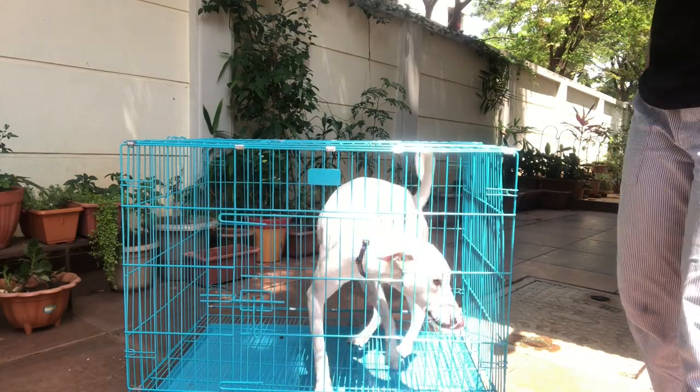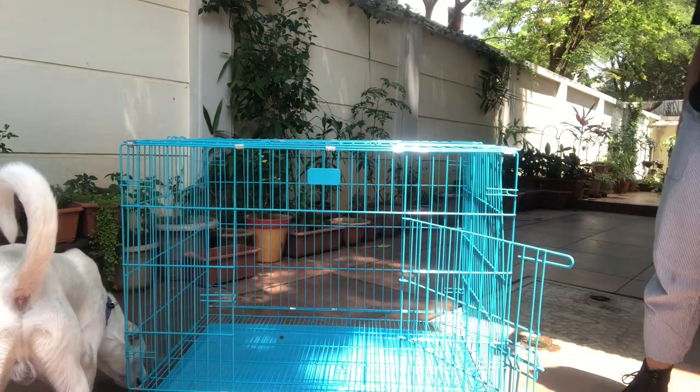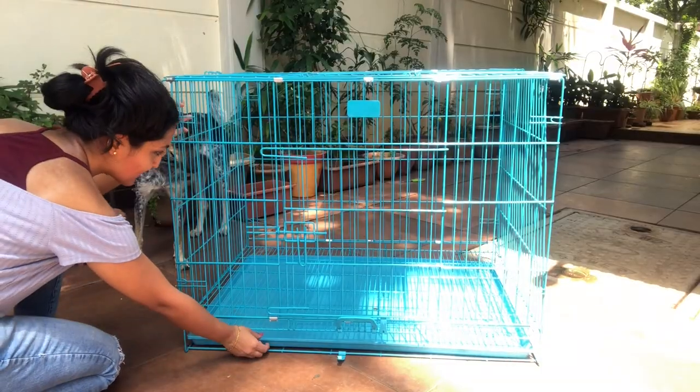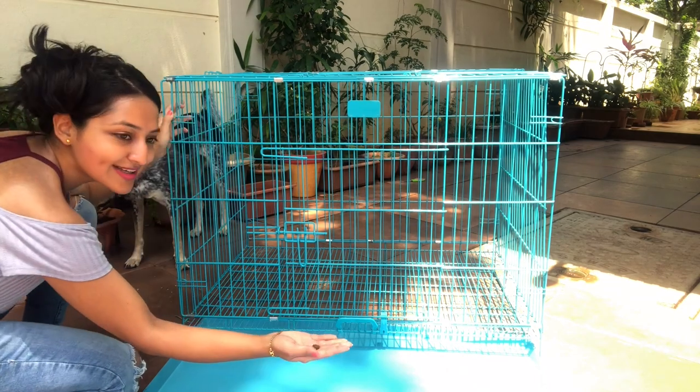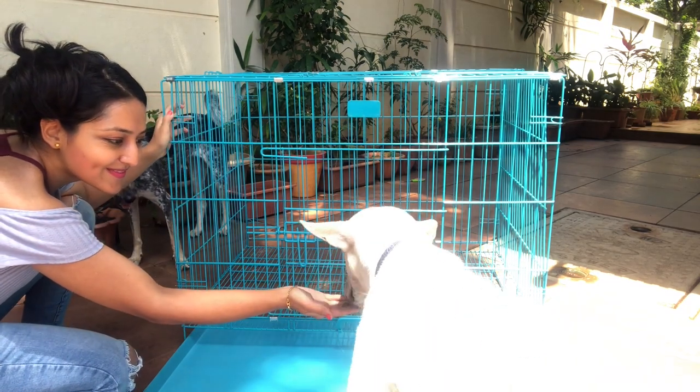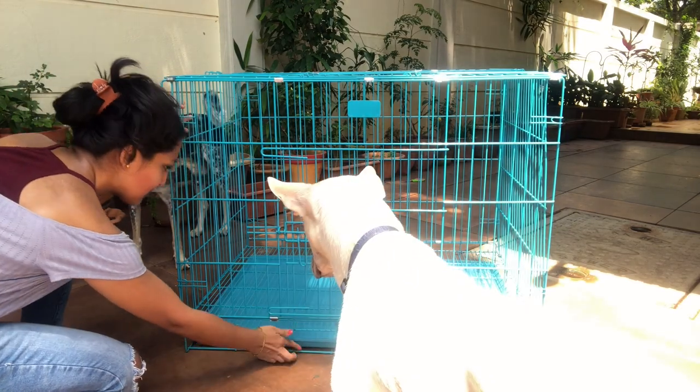You can see him walking around as well, trying to get out of the cage — he was not too happy to be inside. I'm going to show you the poop drawer, as I call it, so you can use it whenever you need to clean their poop. You can just drag it out, wash it, and put it back.